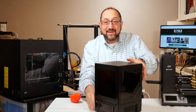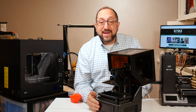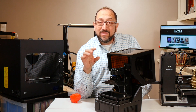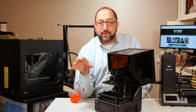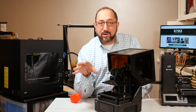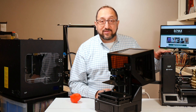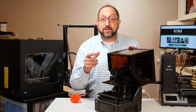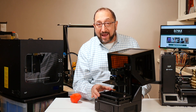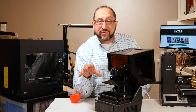And this is the Monoprice Mini SLA printer. An SLA printer — in this particular case a masked stereolithography printer — works completely differently. Instead of filament loaded through an extruder and Bowden tube to the hot end, you have a vat — this vat right here — filled with resin.